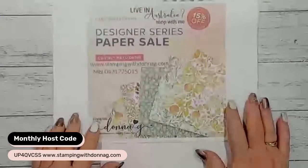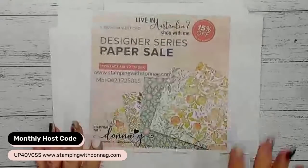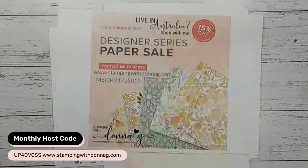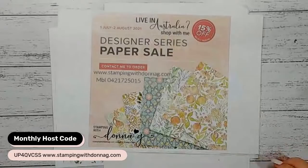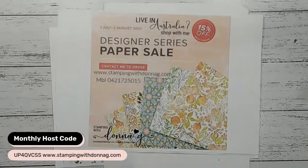At the moment we have a designer series paper sale going on. If you absolutely love designer series paper and you are a scrapbooker - Felicity's saying good morning Donna, I hope the rest with feet up was great. I posted a picture last night with the fire going and my cat Theo on my lap, resting back in my recliner with the warmth of the fire. It was absolutely beautiful.